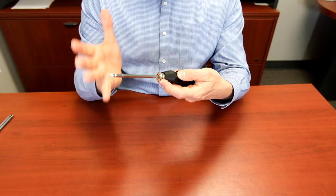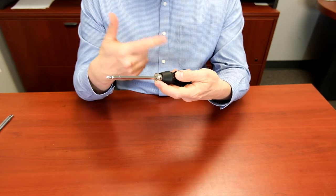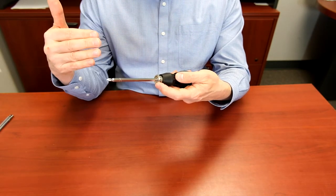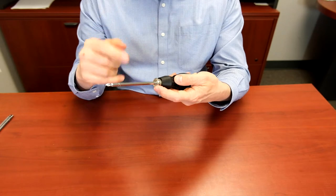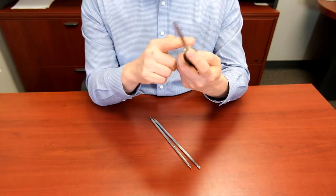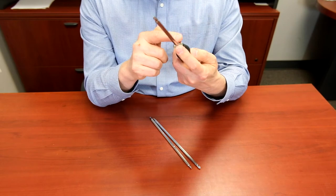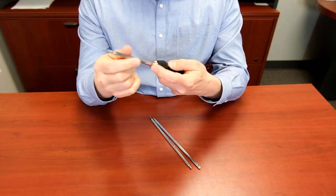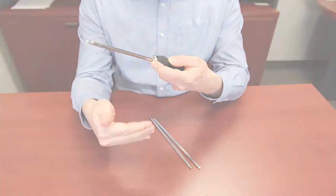Now, you would be wondering that with multiple adjustments in blade lengths, there's no way that the blades don't slop or wobble. But this patented QL3 connector has 8 ball bearings inside that ensure no slop or no play. It works just as good as any solid or fixed-blade screwdriver at various blade lengths.